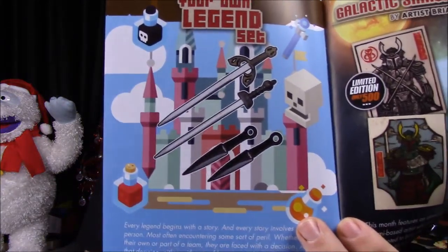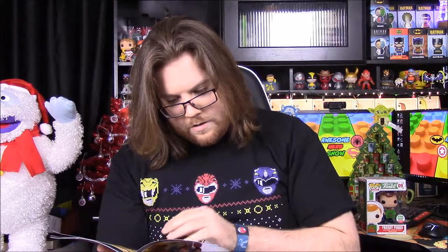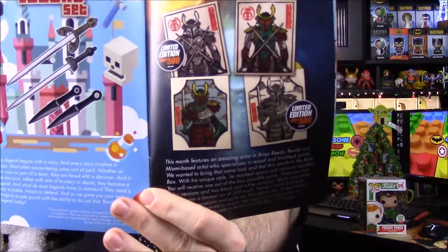Then we got the Vader comic — it says there was a black and white variant but it doesn't look like we got that. It looks like you could have got some other knives or swords — I don't know exactly what they are, but the knives are really cool. I assume if they were swords they would have been really small so you couldn't do much with them anyway. Still cool though — it was a really big Bam Box haul.